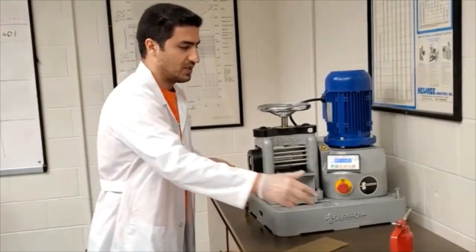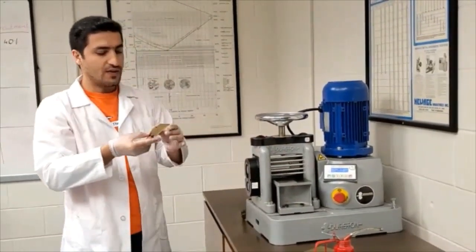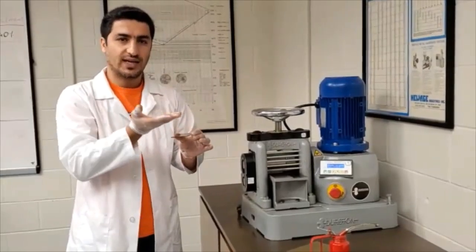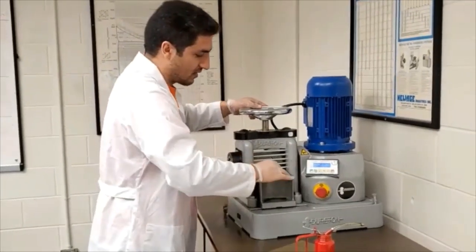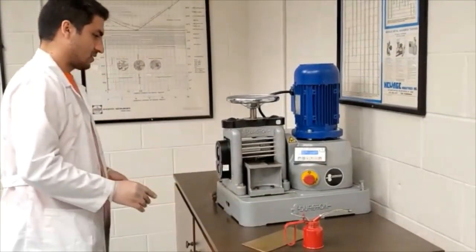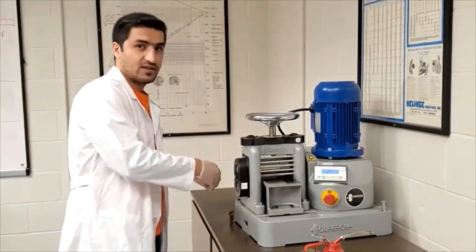One point I forgot to mention: we always want to keep the machine lubricated. We have oil here and there are holes where you can pour the oil in — make sure you do that. Another practical point: as you are doing the cold working, the plate can get bent. The trick to keep it straight is that for sequential passes, if you are feeding it one way, for the next pass try to rotate the sample. This gives you a more even and less wavy plate.